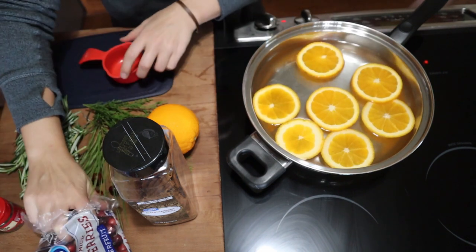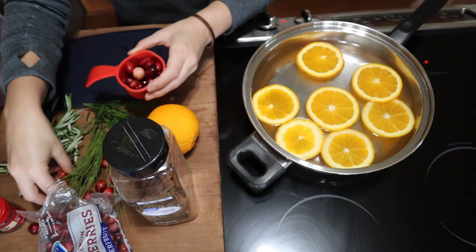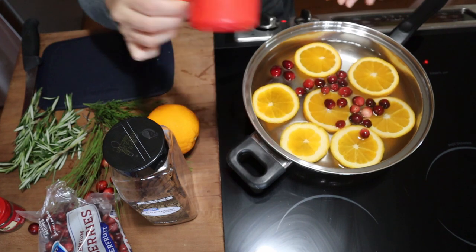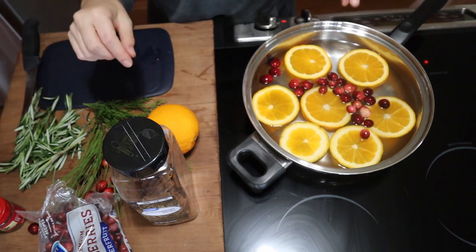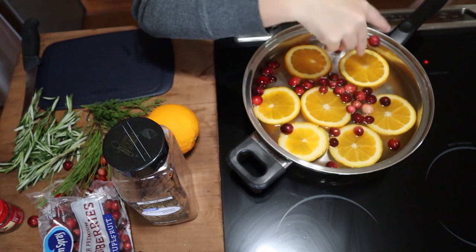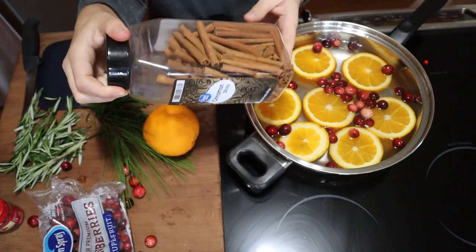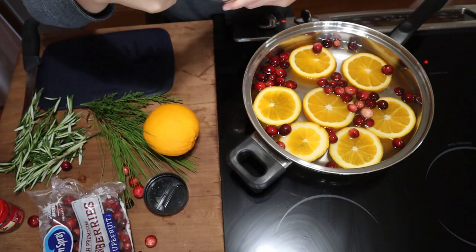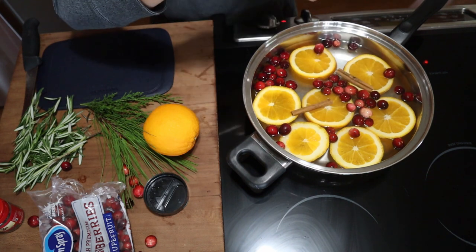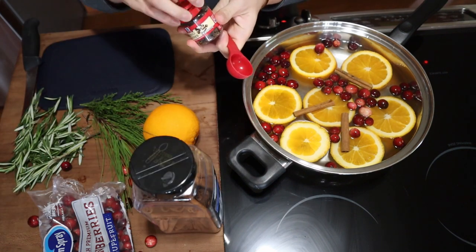Next, we're going to add about a half a cup of our cranberries. This is totally to your preference — if you want to add more or less, or if you just want to dump until it looks nice, you can totally do that. Because that doesn't look like quite enough, I'm going to add a couple more, just kind of add them in as I like how it looks. Then next, we're going to add in some cinnamon sticks, and then we're going to add in about a tablespoon of our whole cloves.